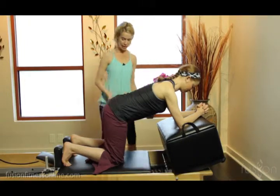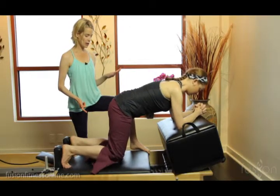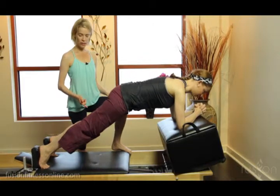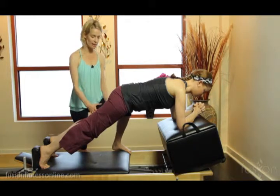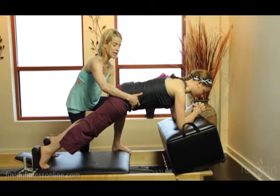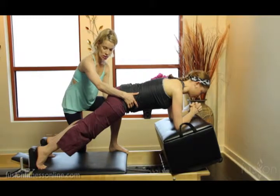On her exhale, she's going to gently lift her knees, root into those forearms and elbows, and the carriage is going to slide out so she finds her plank position. Of course in plank we have to have really energized legs — that hugging of the musculature — going into that deep seat belt and working very hard in the upper body. On her exhale, she's going to bend her knees and gently bring herself back in.